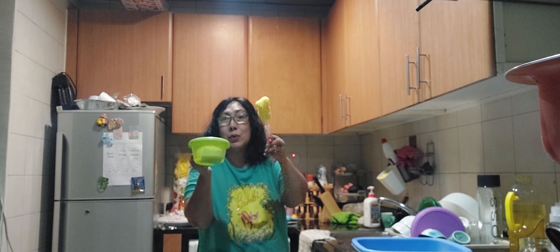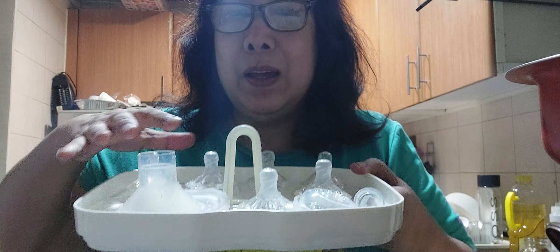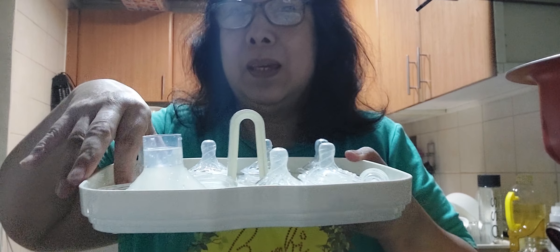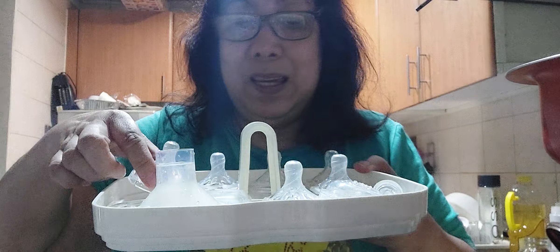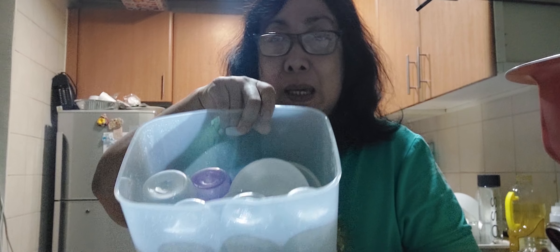You need your cleaning things. So I finished with that, and now I'd like to put all the nipples and bottles here. I'm just going to add on the cups.